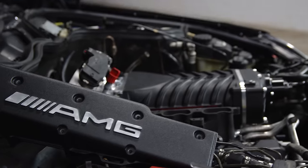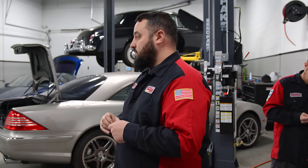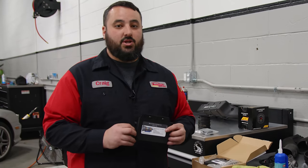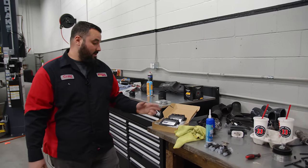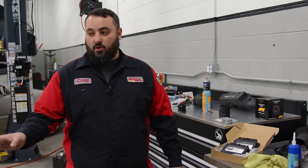We have the supercharger secured, fuel rail, so now we're going to get the surge tanks on, and then we're going to get the VRP pulleys on and VRP HD tensioner. We also brought Alex some TCU tunes from TJ Mary. He sent us two different ones for two different driving styles, and they both come with agility modes, so it will be a lot more fun with these TCU tunes. We're real excited to give those to him, and once the car's running and driving, we'll put one of those in and see how Alex likes it.